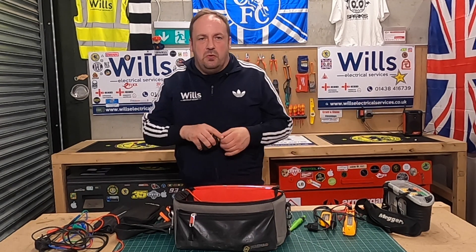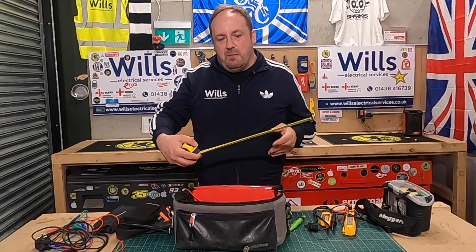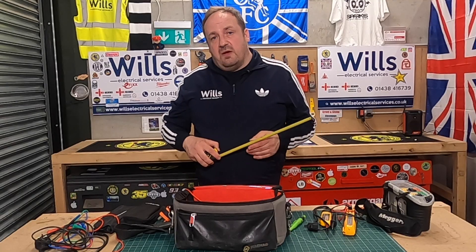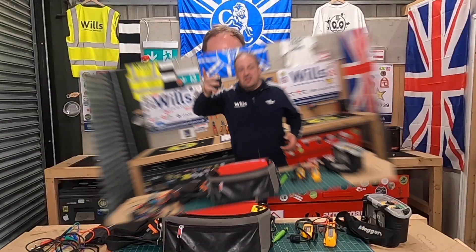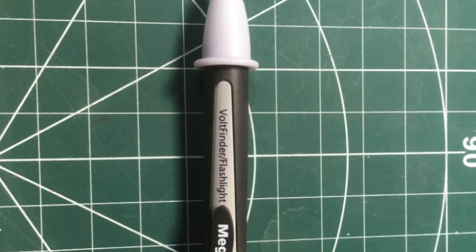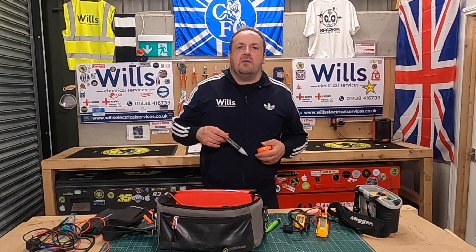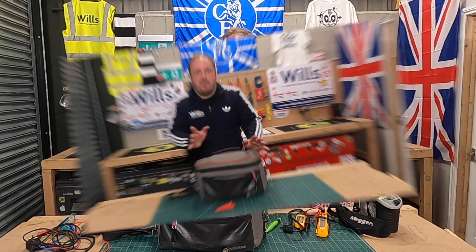I've got a tape measure which I use when we get observations like needing to change a consumer unit or distribution board — I take a photo on my iPad with the tape in shot to document obstructions. It's also useful for measuring whether switches or other items are within 300mm of the edge of the board. I've also got a socket tester, a plug-in socket tester, and a volt pen. Not many people are fans of volt pens but I think you've got to take advantage of every tool you have.